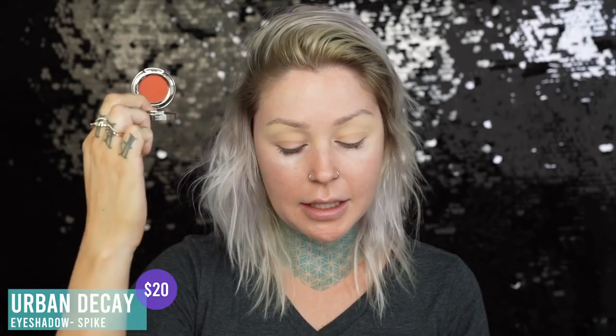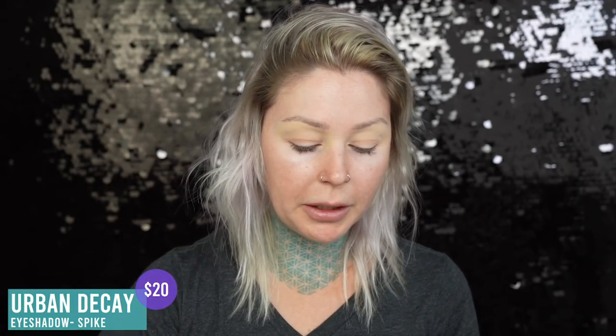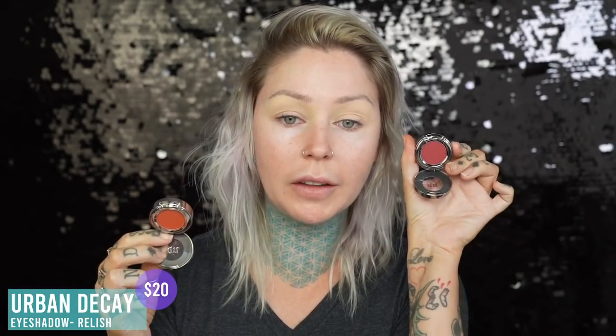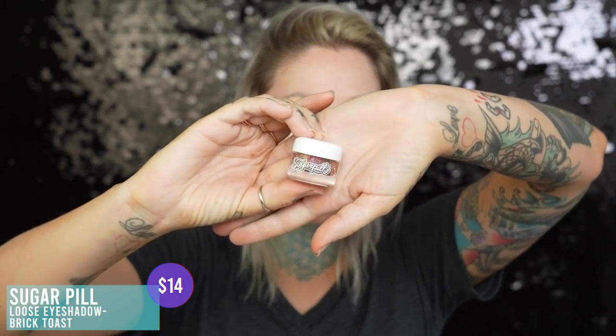I went ahead and put on the Urban Decay All Nighter Waterproof Full Coverage Concealer in Light Warm. For this look I'm going to be using some of these products by Urban Decay. This is Spike and it's this really pretty burnt orange — like screams fall. And so does this one, it's called Relish. So we'll spike the relish today. And then in the middle I think I'm going to use Brick Toast by Sugarpill.